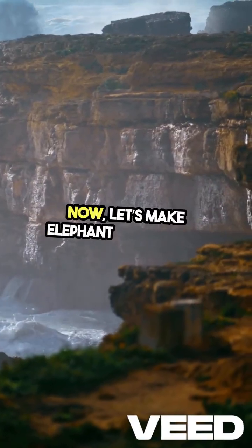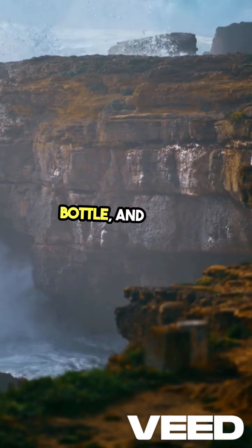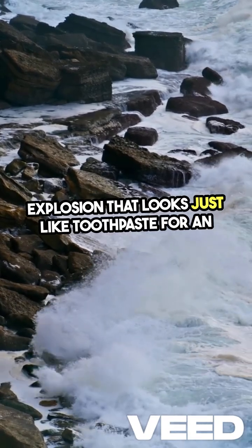Now, let's make elephant toothpaste. Mix hydrogen peroxide, dish soap, and yeast in a bottle, and watch as it erupts into a foamy explosion that looks just like toothpaste for an elephant.